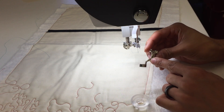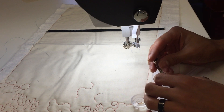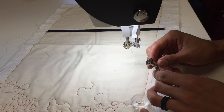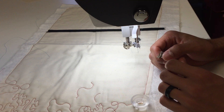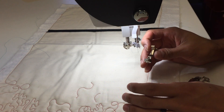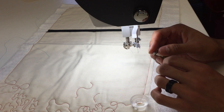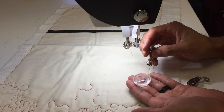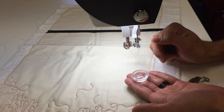The 96 ruler foot fits on all Berninas since all Berninas can use the same feet, but the 96 ruler foot can only safely work on a Q-series — that's the Q20 and Q24. Your Bernina Q-series can also use the adjustable ruler foot number 72, which we use on all our other machines. This Bernina cup clip only fits on the 96 ruler foot.